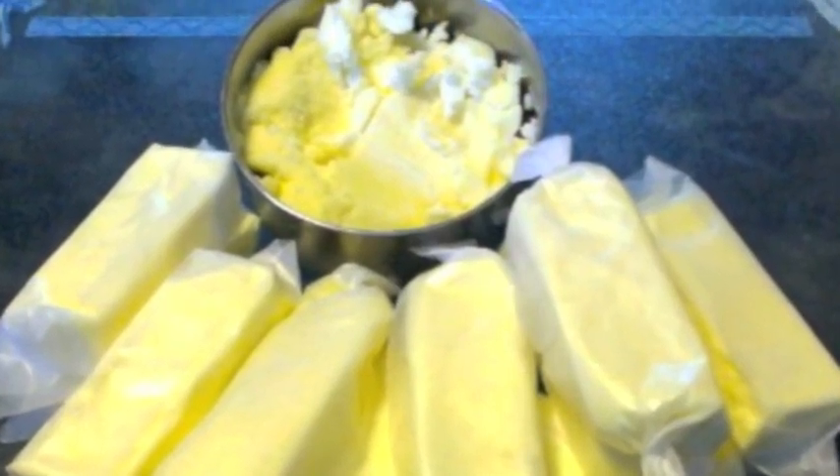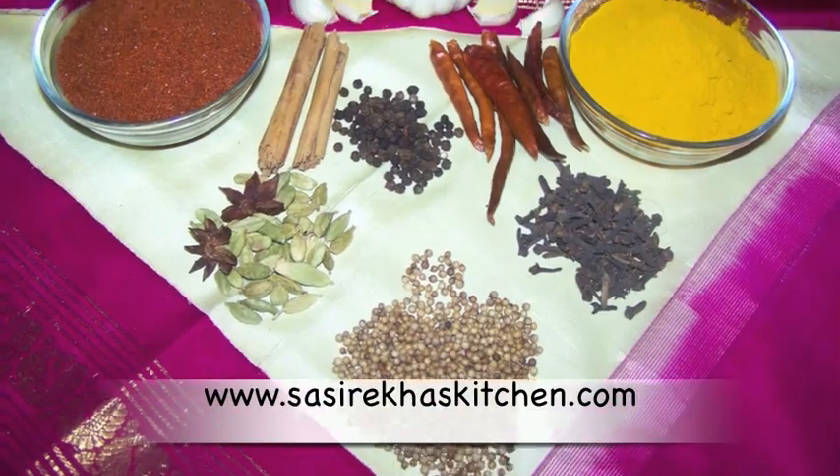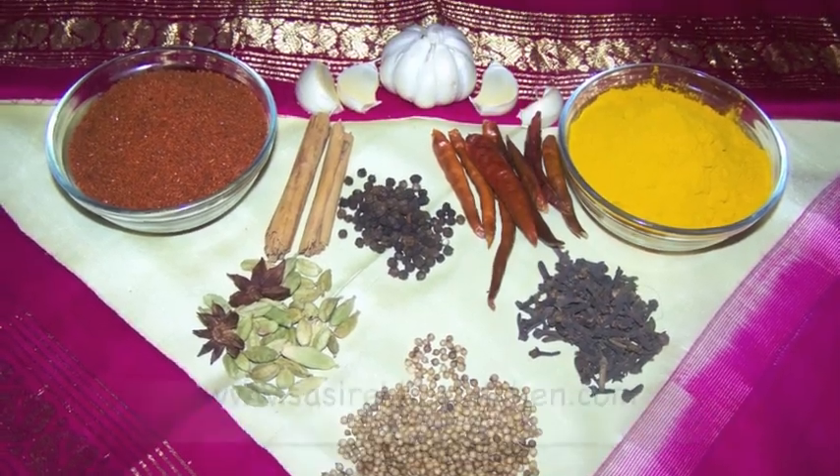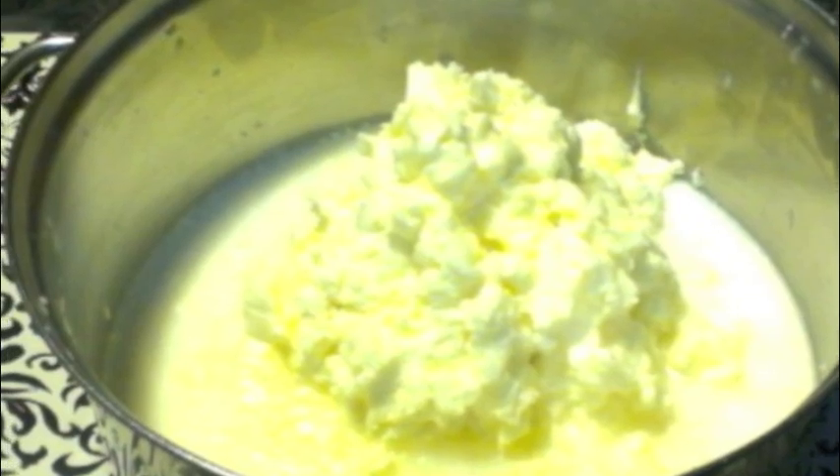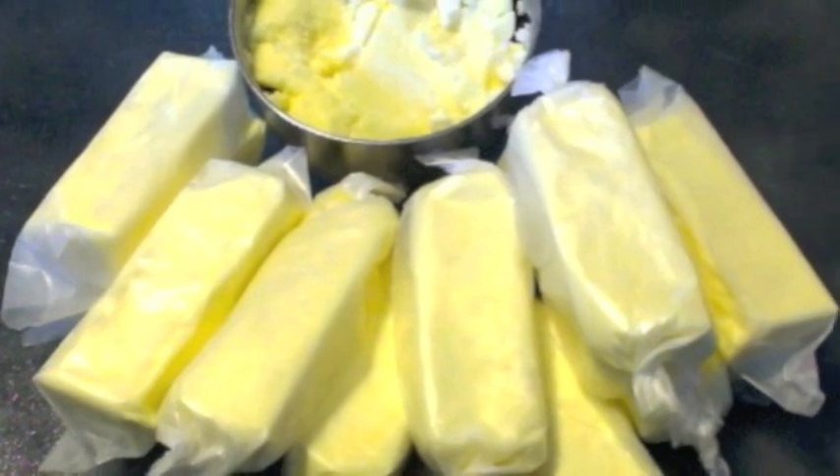Welcome to sisrekaskitchen.com. Today I am going to show you how to make butter at home from natural cow milk. This is my viewers' requested recipe — finally it is here. To make butter at home you need full cream milk.